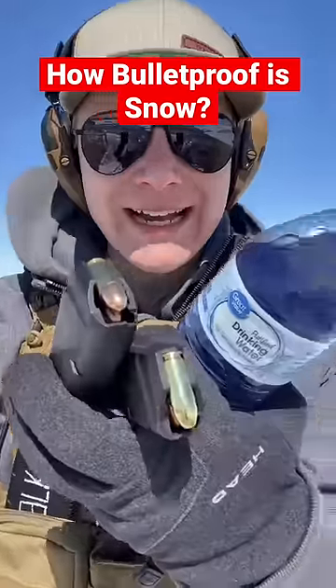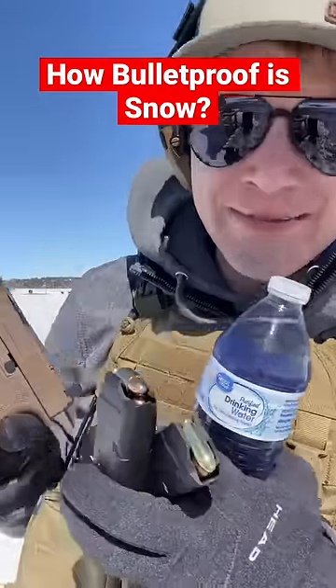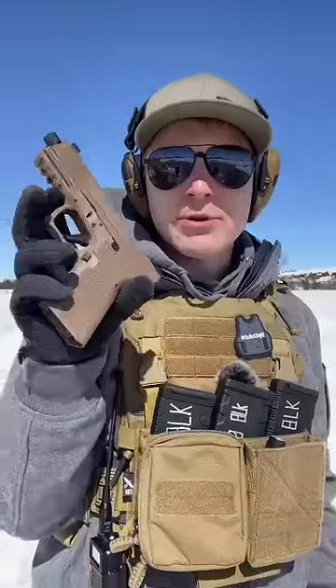How deep will a 9mm handgun penetrate into the snow? We're going to figure out exactly how much you need to make a bulletproof bunker. Today we're going to be using the Polymer 80 PFC-9.